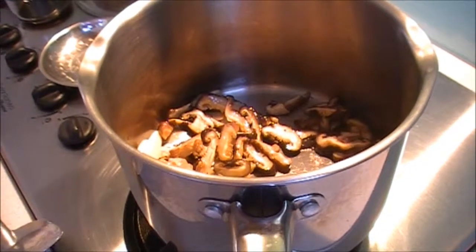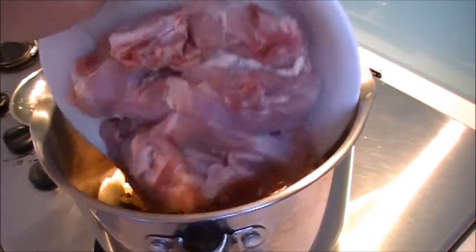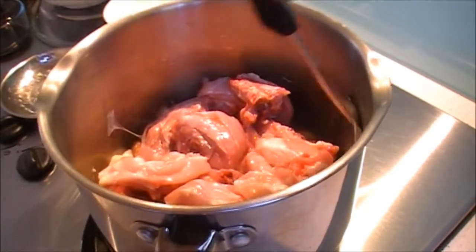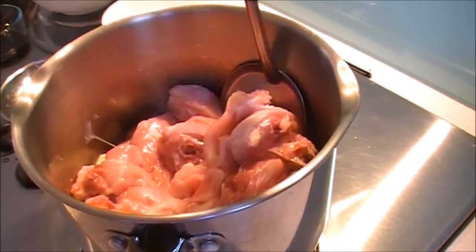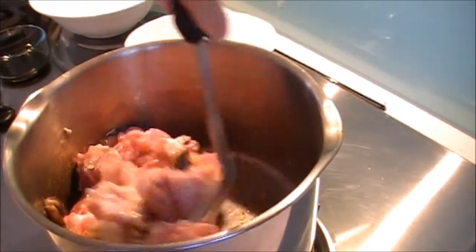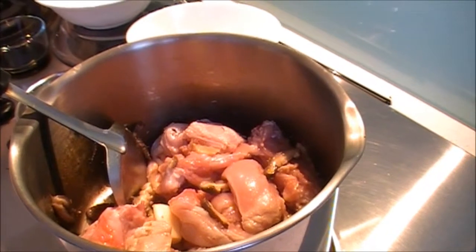Next, add the chicken and stir. The chicken should look like this, and then you can add the mushroom water.